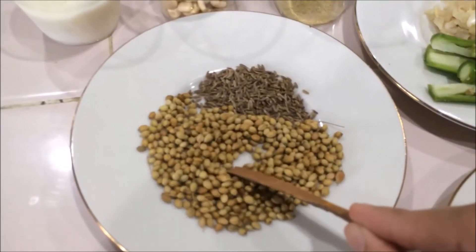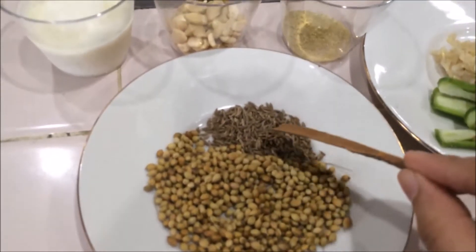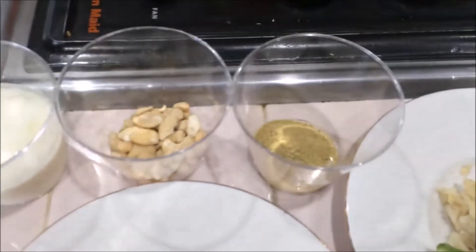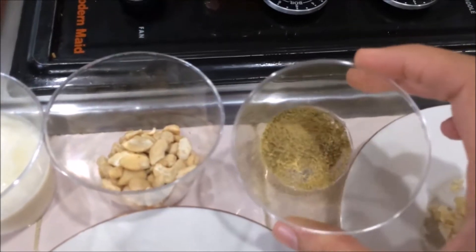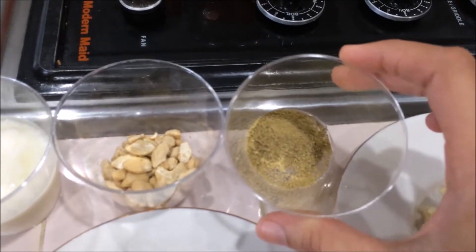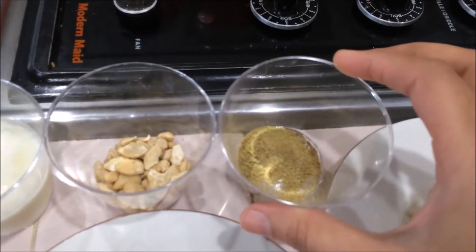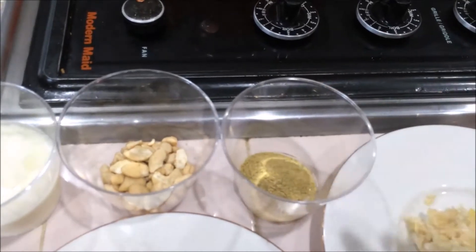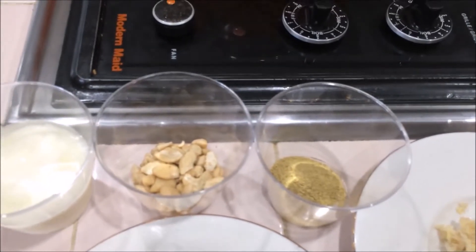I am going to use one tablespoon of coriander seeds and one teaspoon of cumin seeds. Here I am going to use one-fourth teaspoon of fennel seeds powder — I didn't have fennel seeds so I am using the powder. Instead, you can use one-fourth teaspoon of whole fennel seeds also.